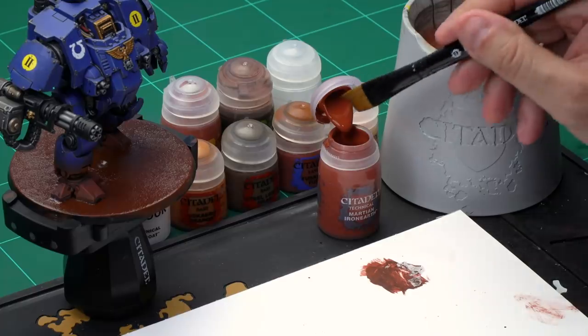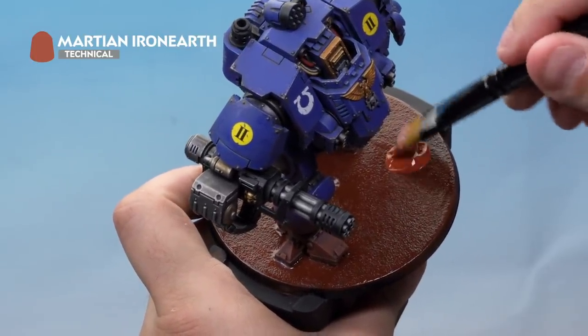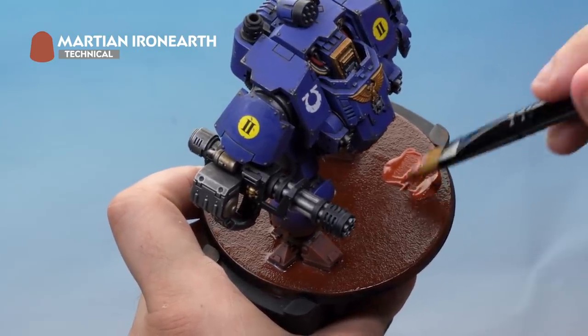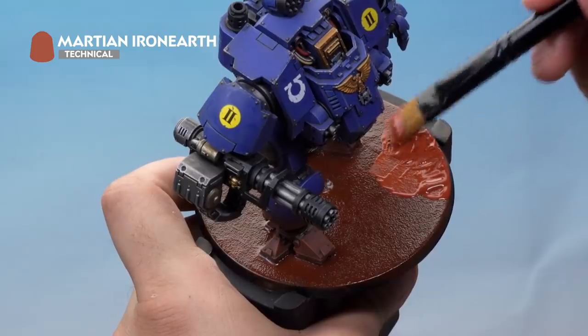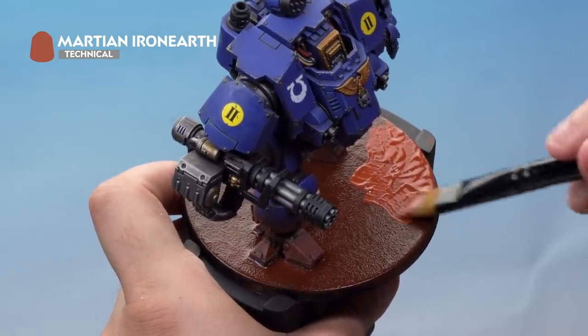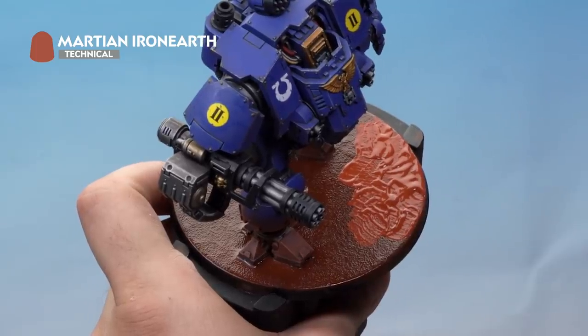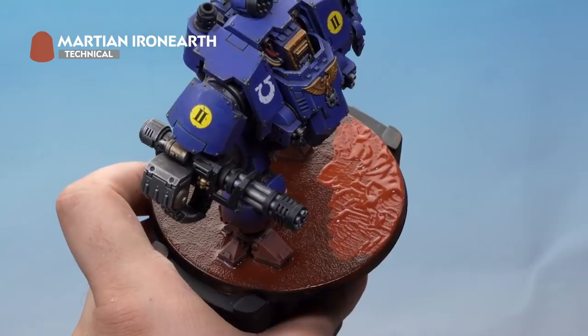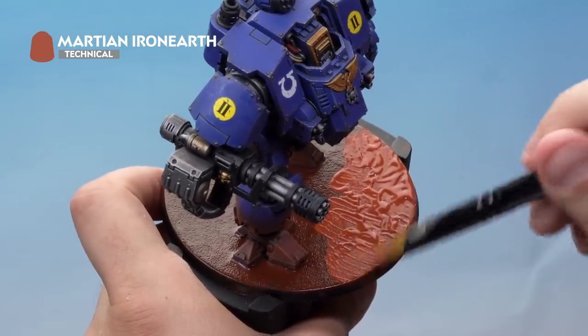Now it's time to start applying those crackle paints and the first one we're going to be applying is Martian Iron Earth. For this we're using our extra large base brush. Load up your brush with plenty of paint — make sure it's not overloaded but make sure we've got a lot on. Then apply the Martian Iron Earth over the entire base nice and evenly. The trick here is you want the paint to be about a millimetre thick so the cracks are perfect. Don't apply it too thick or it will get too big and come off when you try to paint it later on. Don't worry if you hit the feet — that's absolutely fine, it'll look quite cool once it's dry. Allow about an hour for it to fully dry and get all those cracks coming out. If you want to speed the process up you can use a hairdryer on short bursts at a low heat setting — using high heat on long bursts might warp the base.